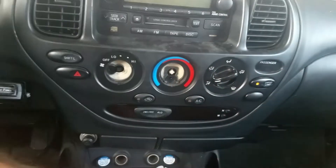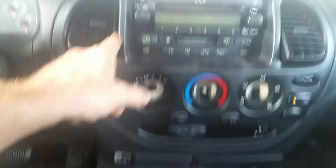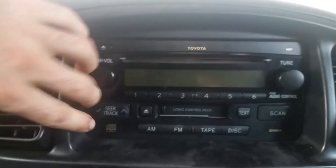Pull your heater control knobs out like this. Inside here you're gonna have three Phillips screws. You're gonna push the vents forward like this, and inside here you're gonna have a Phillips screw spot right there and another one right there. Pull that out and the whole panel should come out.